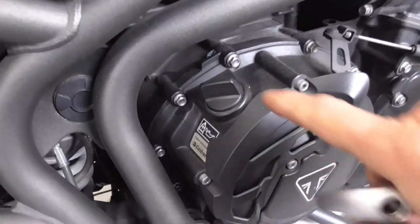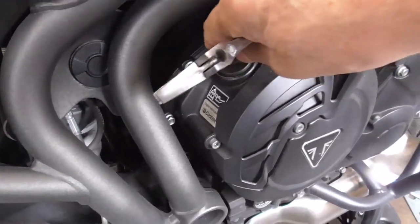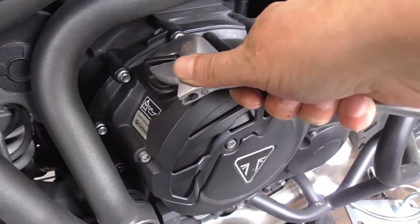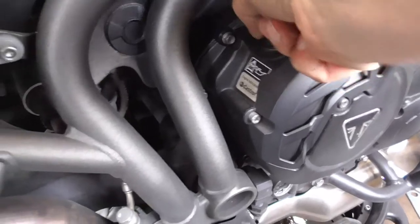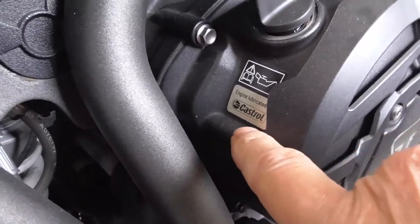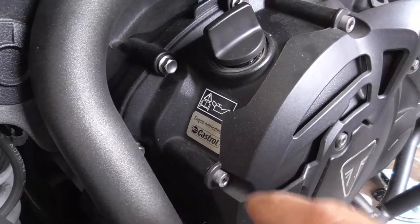Don't forget to loosen the oil filler cap when you drain the oil. If it's too tight, look — I always use this one carefully. And it already says Castrol, which is my favorite brand.